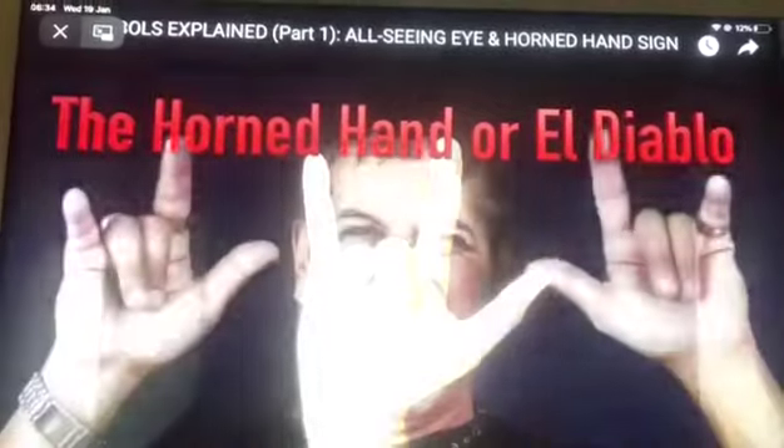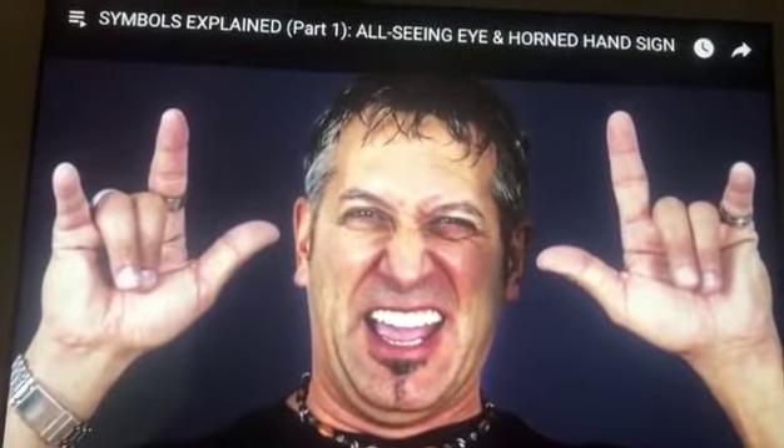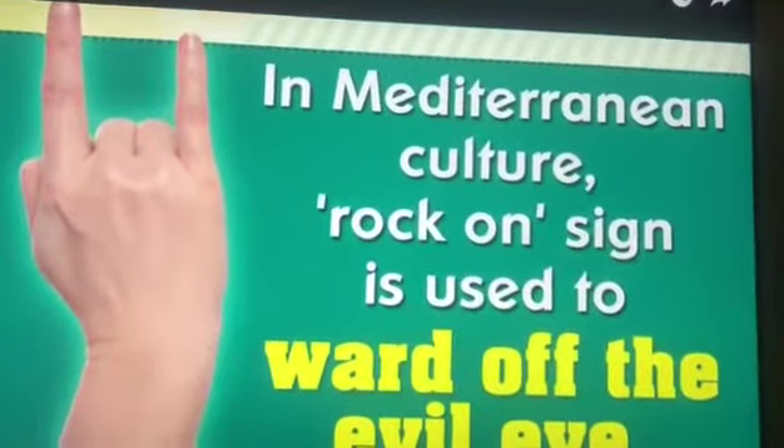Diablo. This symbol is just full of deception because over time it has been used for many different things. At one time people thought it was a symbol for rock and roll, or it was assigned to ward off the evil eye. It has a lot of different names.